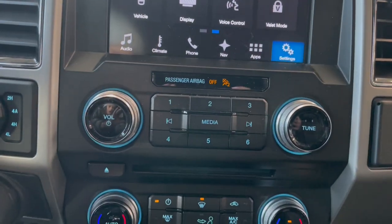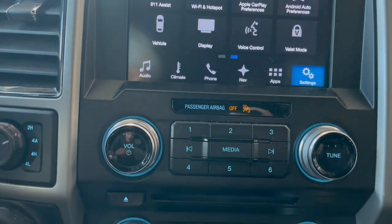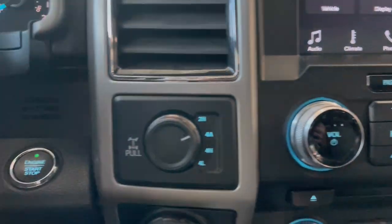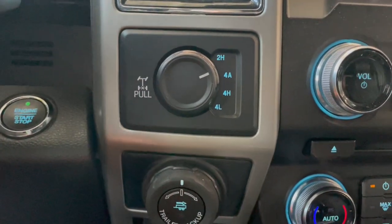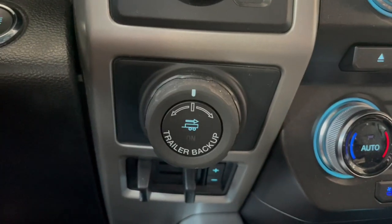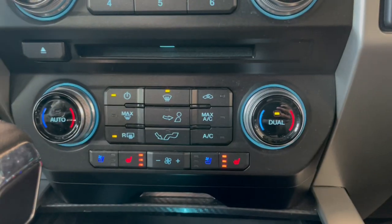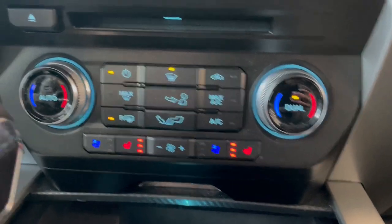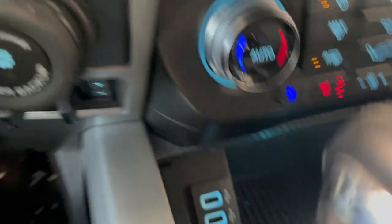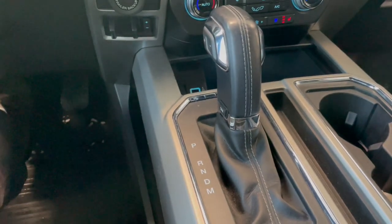Moving down to the media area, you have whatever is on the screen as well as physical buttons. Right here we do have our 4x4 and rear differential lock, and then we have our trailer backup assist. Moving over to the right, this is where our dual automatic climate control zone is, and we also have heated and ventilated seats, charging supports, and the gear shifter.